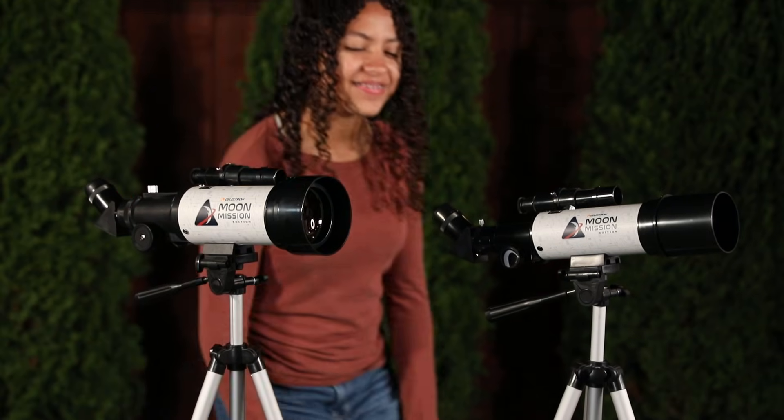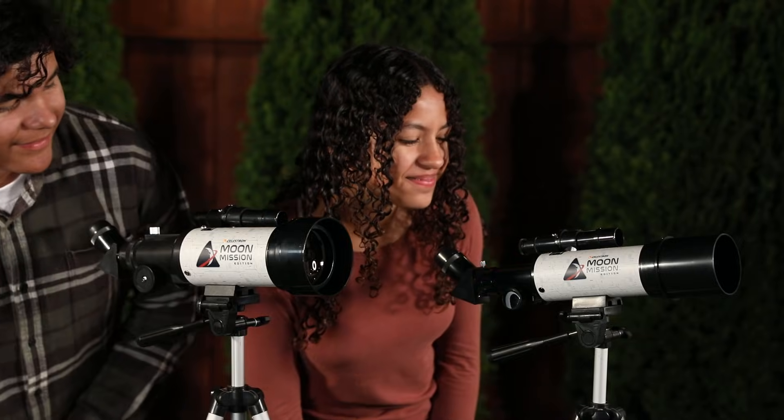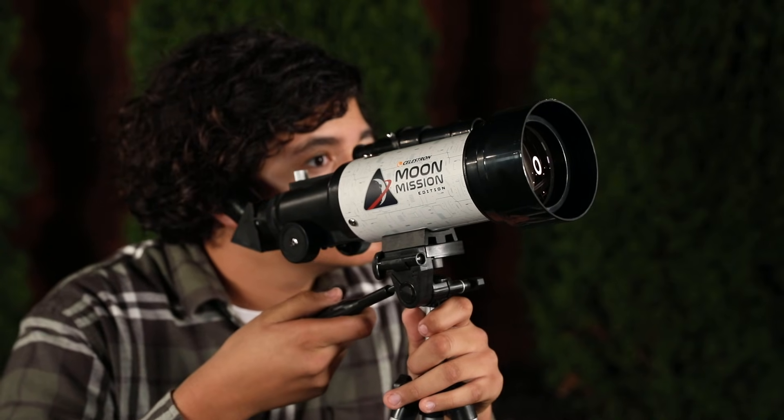Compact, lightweight, and partially preassembled, they're perfect for beginners. Setup is quick and you'll be observing the night sky in no time, even on your first mission.